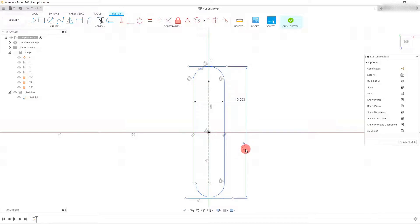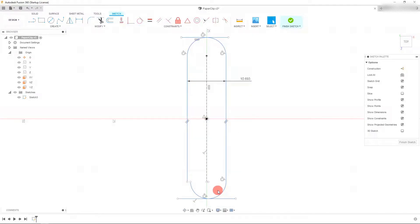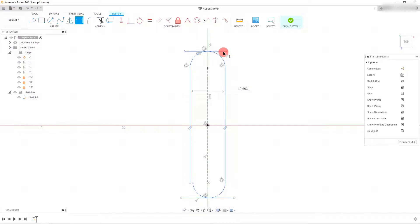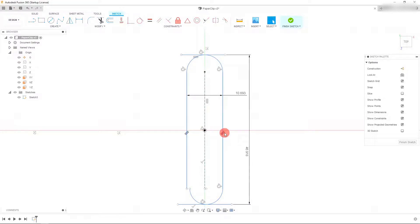As you can imagine, this dimension doesn't mean anything anymore. So to keep our dimension accurate, we're going to have to delete it and do what we did before: click on the line, click on the arc while holding down Shift, and click 'Tangent'. Now the line has moved up to the arc we've created. Let's set back that dimension for the overall height and hit Enter. From here, come up to 'Line', click on this point, and drag up to about here — we can always set a dimension later.